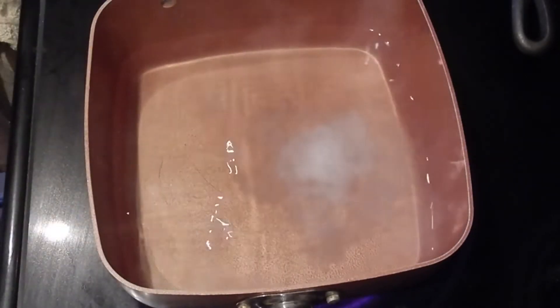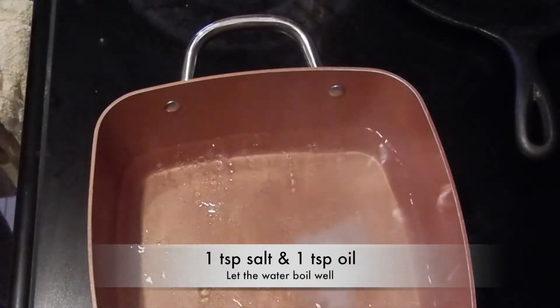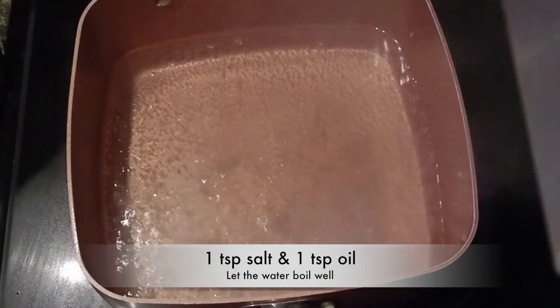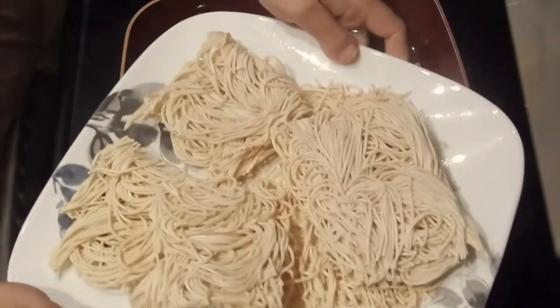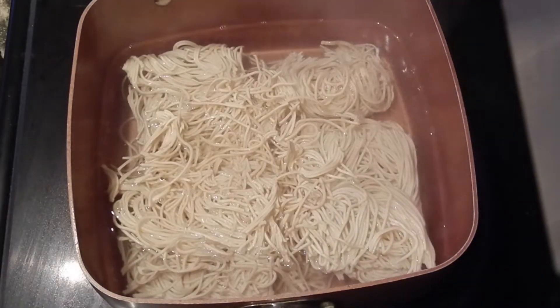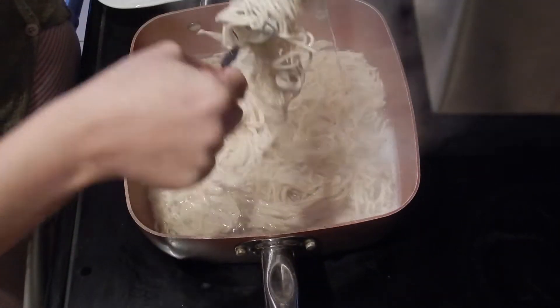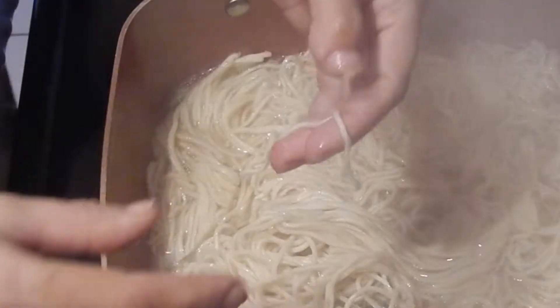First, heat water in a pot. Add in a little salt and a little oil, and let it come to a boil. Once the water boils nicely, add in dry noodles. Stay near the boiling noodles and stir them once or twice — you may use a fork for this.